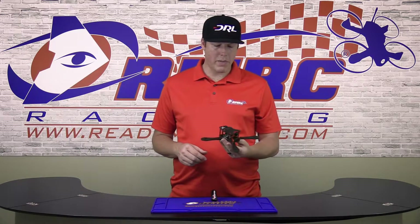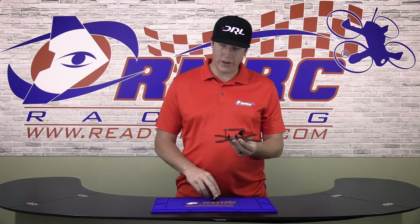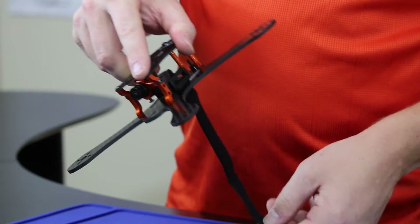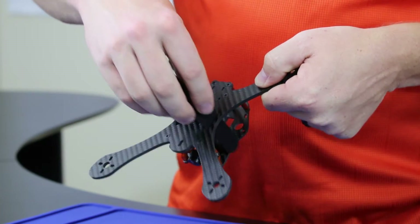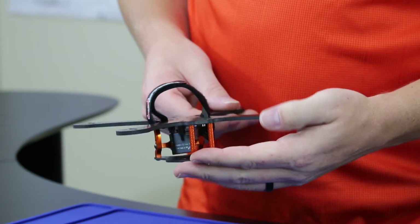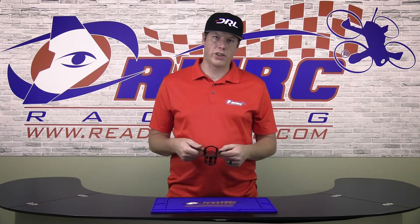If you're wondering how to mount the battery strap since the flight controller is pushed back very slightly, it's very simple. All you have to do is take your strap and run it down from the inside with the Velcro facing out and then back up and around the outside of the frame. This, in combination with maybe some moon gel or double lock tape, will prevent any ejections in the future.